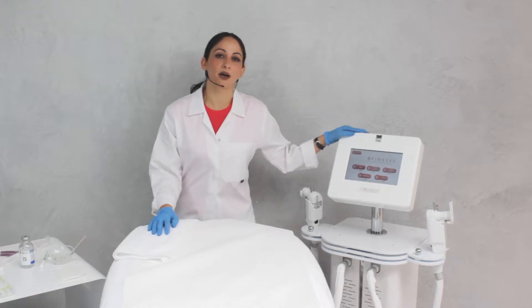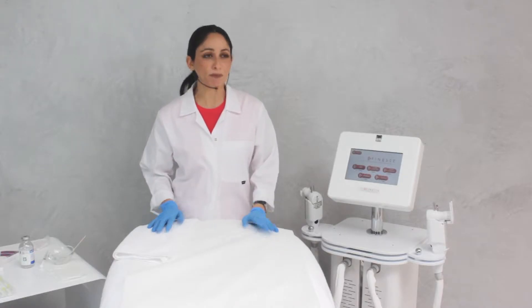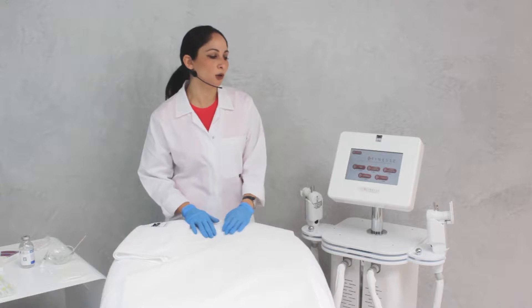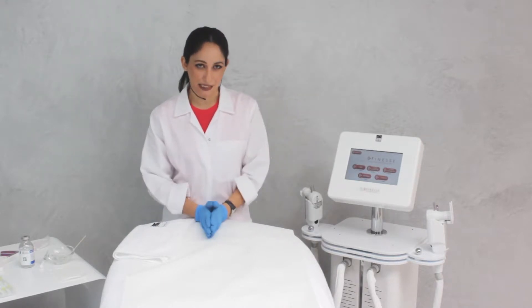Today I will be talking about the HIFU, the new skin rejuvenation procedure. HIFU stands for High Intensity Focused Ultrasound. It makes use of ultrasound in order to cause thermocoagulation points inside the skin.